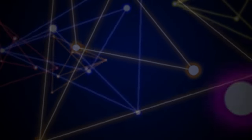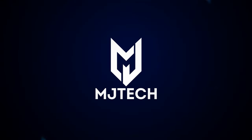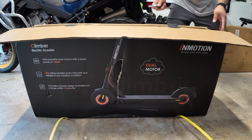Hey, what is going on YouTube? Jay here from MJ Tech. Today coming with the InMotion Climber scooter. As you can tell from the box, this is a dual motor setup, but it has a compact design, which is one of the most intriguing parts about this particular scooter.